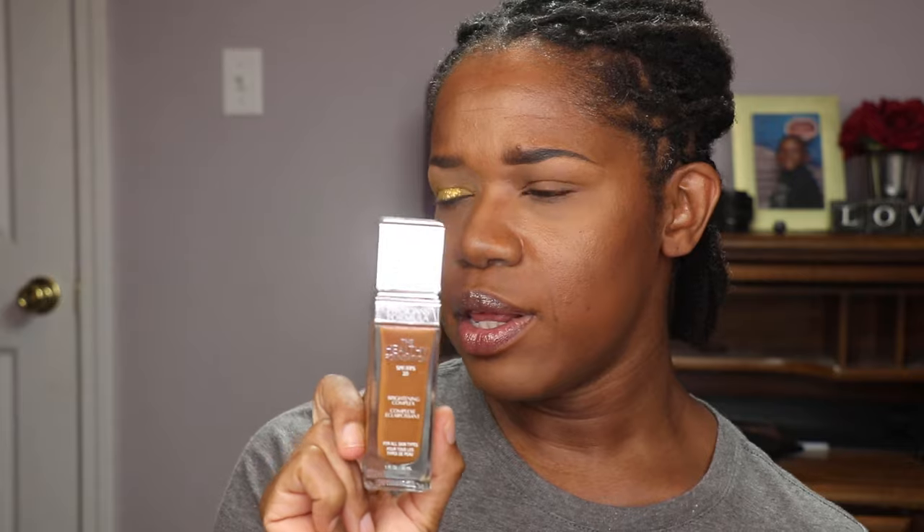It's a great drugstore foundation — the only thing is I do find it to be more on the orange side, but other than that it's awesome. So I'm going in with the No Filter Concealer and placing that all over my eye, then blending it out with my Real Techniques miniature sponge — I love this for applying concealer under my eyes and blending out nose contour.